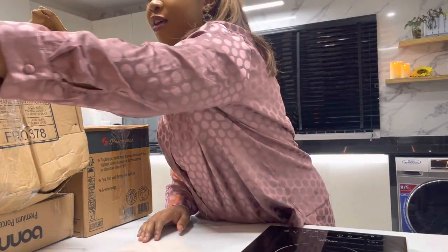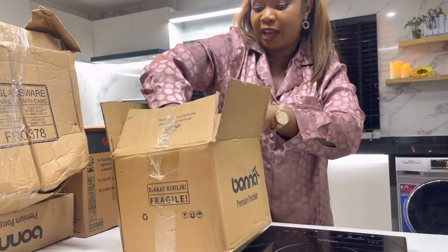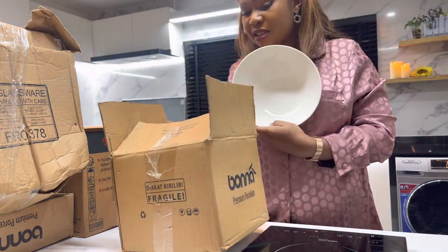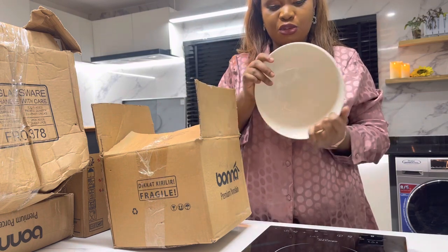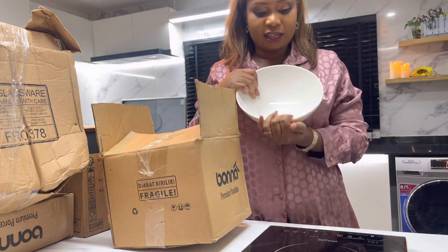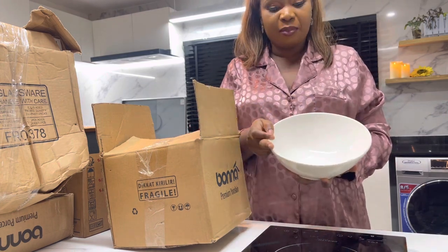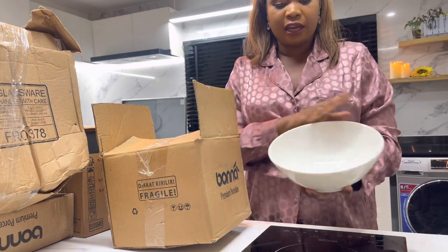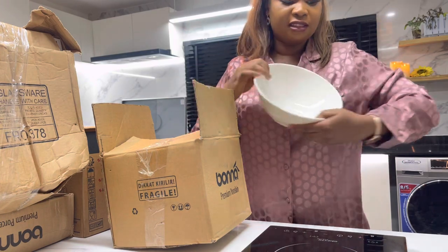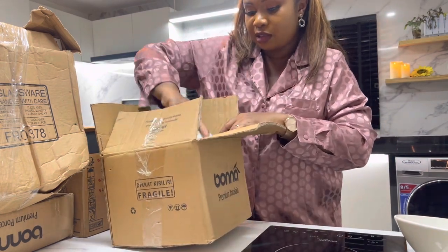Let's start with this one first. I actually started using some of it already — I bought six and I'm already using two in the studio. It's a very beautiful bowl. You can use it for your salad, for rice, pasta — it's actually a pasta bowl — and you can use it for soup. I love the oval shape; it's not perfectly round. I like the design, that's why I picked it. White and beautiful — that's everything in this box.